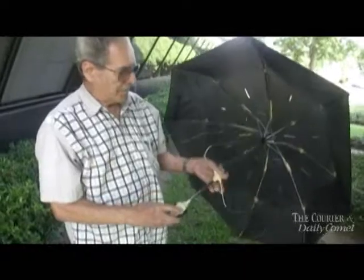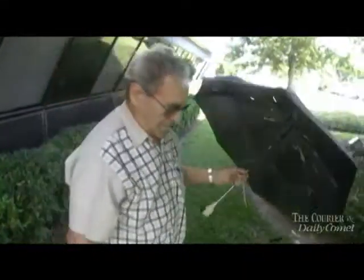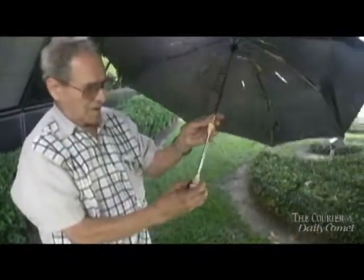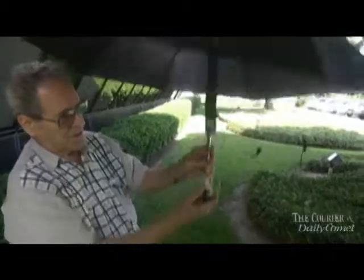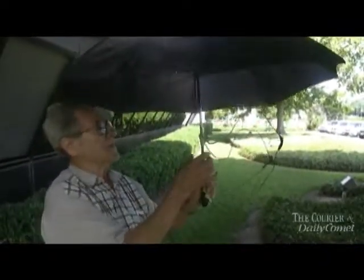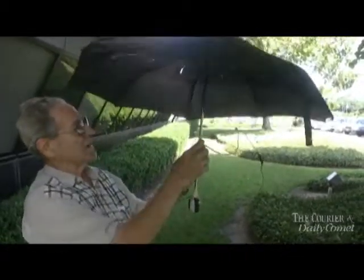You start with an umbrella and two coat hangers. First thing you do is find the middle and bend them like this. You bend one here and taper it — this will hold the umbrella up. This will fit on the arms, and you put another one about this high for the length, and you tape this one up here.